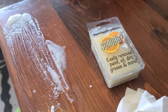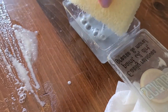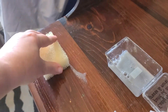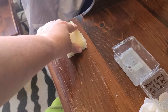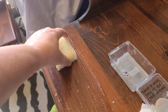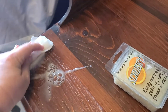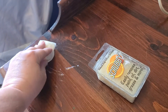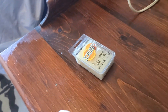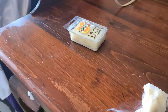You just take your Scrubby Soap — whatever scent you like, it comes in I think three scents. You take it out of the package, put it right on there, and just go across it until the sticker literally dissolves. Put it back away — you can use that over and over again. Then just take a paper towel and wipe it down, then get a dry paper towel or a cloth and go over it again, and your sticker is gone.